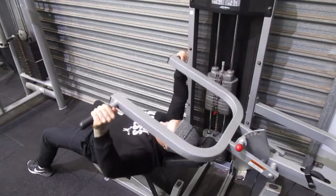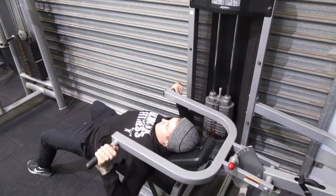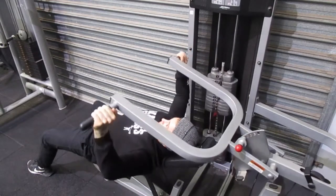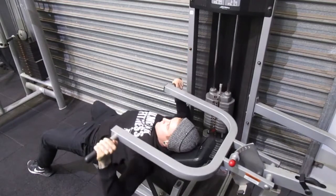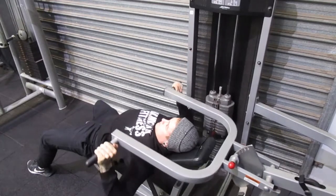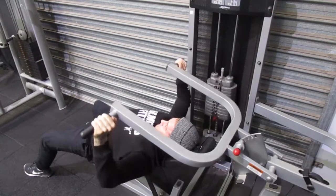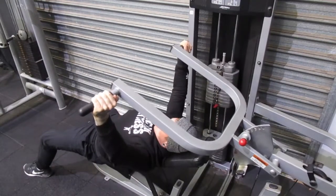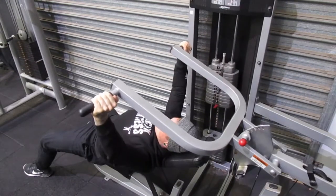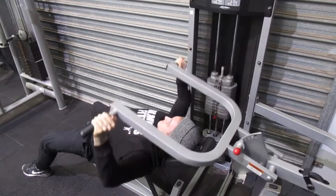Imagine doing a row with your back — keep that position on the pad and then press out. You can lock your elbows out, that's fine, but what we don't want is you rounding your shoulders forward, as that puts too much pressure on the shoulders, especially when you start fatiguing. Doing it correctly, you get more contraction through the chest — pec major and pec minor. Two seconds up, two seconds down.